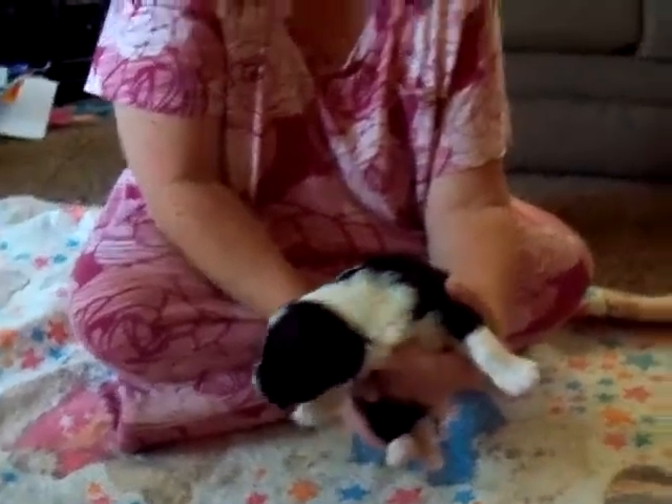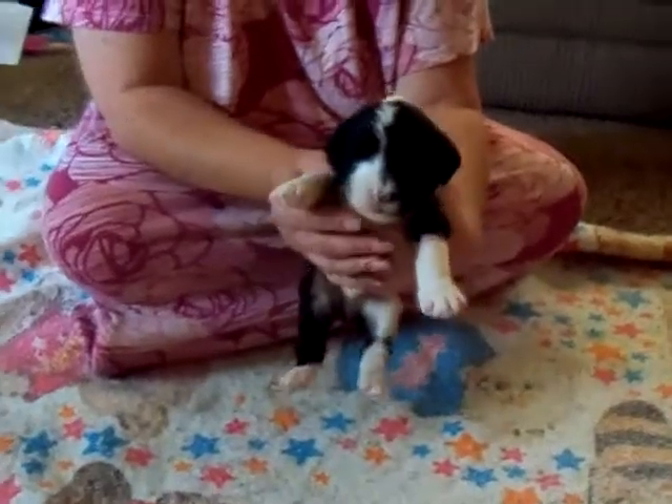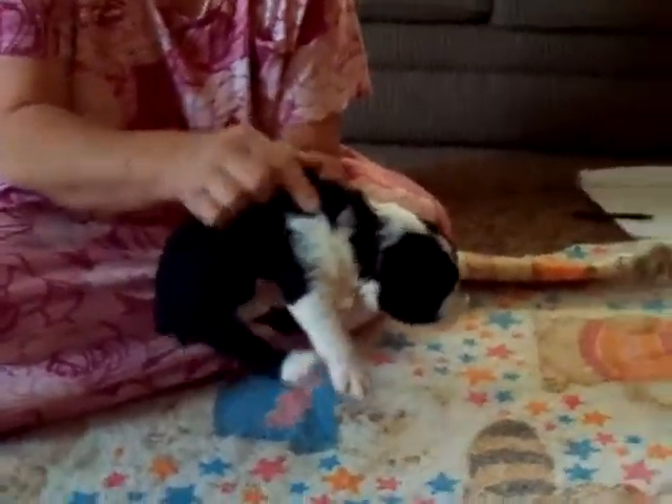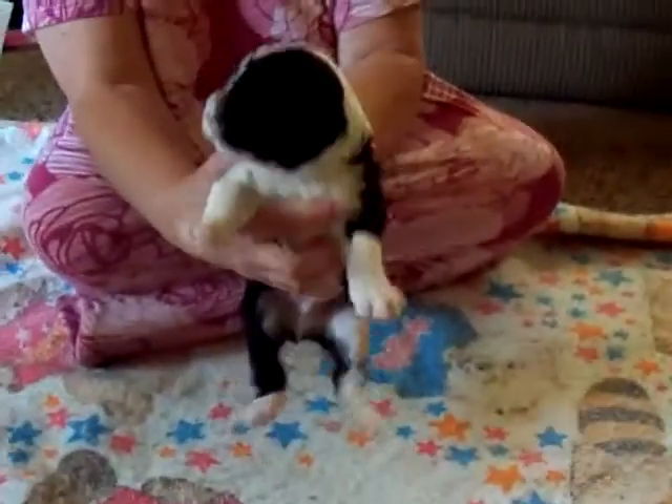This is Basil. Basil has a half-white muzzle, two right front paws, and he has a lot of white over here on his right side. And that is Basil.